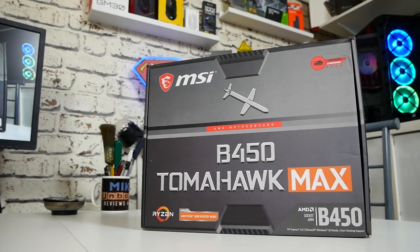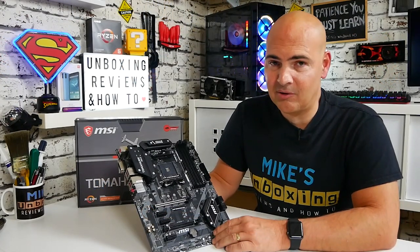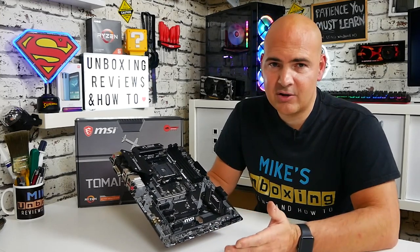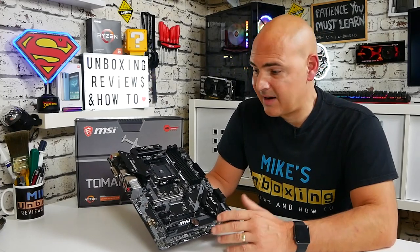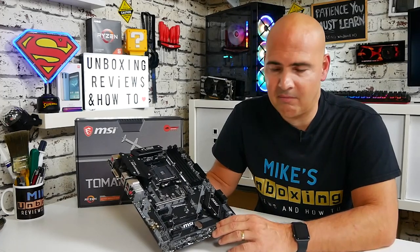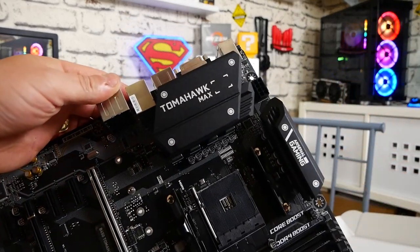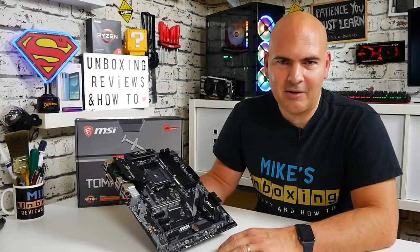So that is the MSI B450 Tomahawk Max — possibly one of the most hyped boards I've ever known. I really wouldn't have bought it unless it was a fantastic deal, and it did all work correctly so it wasn't a disappointment. For first or second generation Ryzen processors — 1000 or 2000 series — this board is absolutely fine. However, I really wouldn't recommend it for 3000 series, and for the upcoming 4000 series there are much better options, plus you'd be missing out on the advantages of PCI Express Gen 4 which this board cannot support.